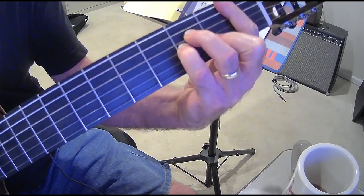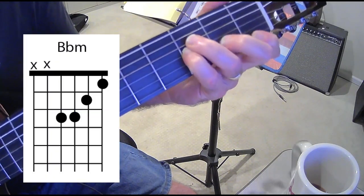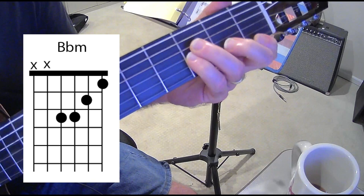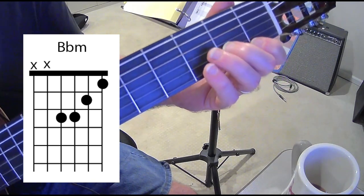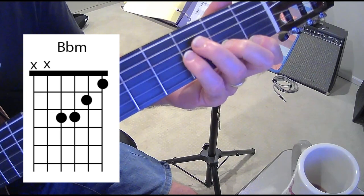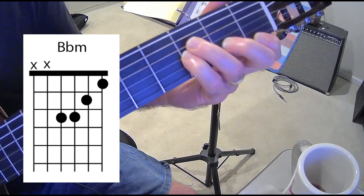Then we move back down to first position using the first four strings. First finger is on the first fret, second finger on the second fret of the fourth string, and third finger on the third fret as well — that's B flat minor.